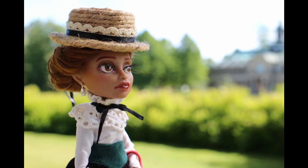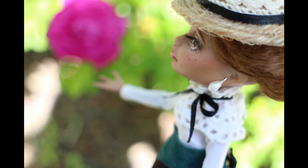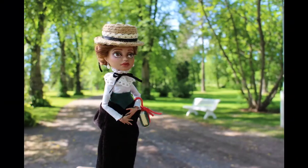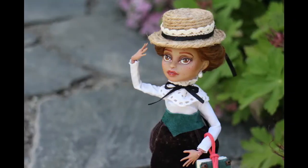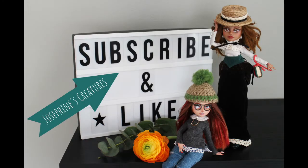I had a blast photographing her and she is now in her new home with my swap partner Vanessa. If you wanna see what Vanessa made for me, do watch my unboxing video — I will leave a link to it in the description. Thank you guys so much for watching. Subscribe if you haven't yet done that, like this video and leave a comment. I would love to know what you think of Annie. Don't forget to follow me on Instagram at Josephine Screeches. Until next time, bye!